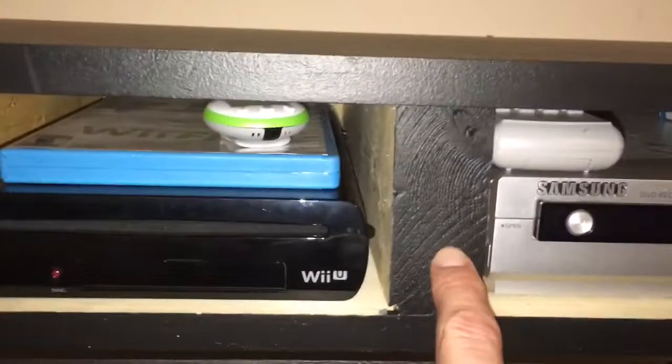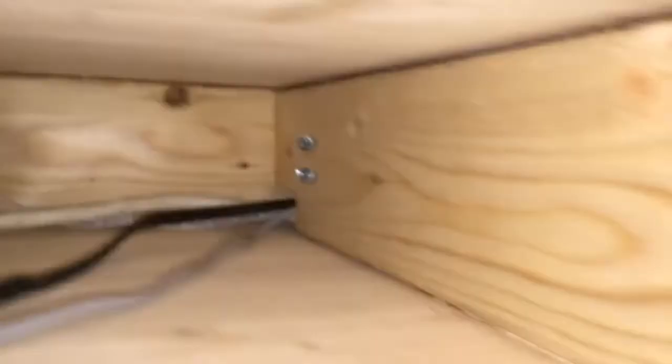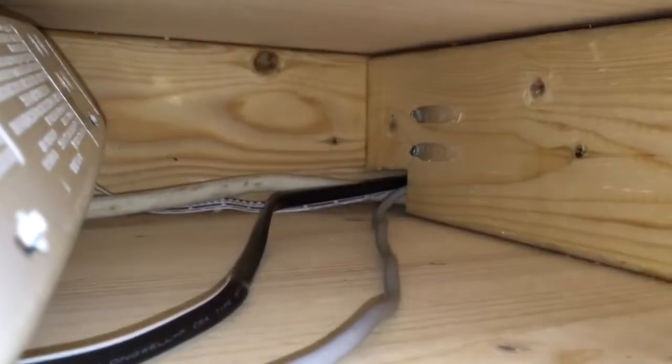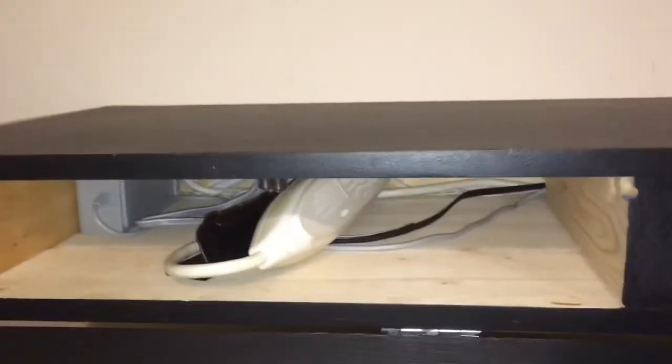The way I have it, the frame is 2x4s. All the wires are just jammed in there — I made a hole for the wires to go through. It's attached to the wall with some 3-inch wood screws and then I have some leg bolts. It's really sturdy; you could sit on it.